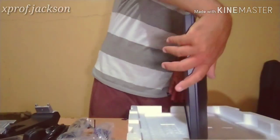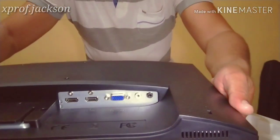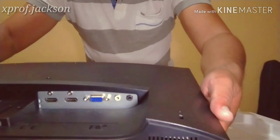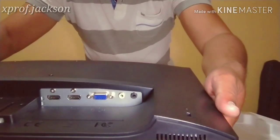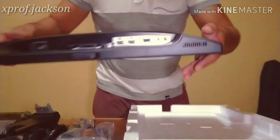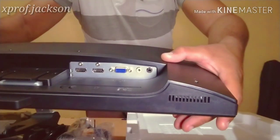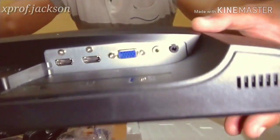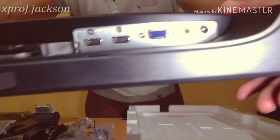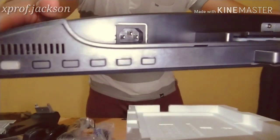Let me show you the ports. It has two HDMI ports and one VGA port, plus a speaker input and output. The black port is for headphones and then there's a line-in port. Here's the HDMI port and the power port.